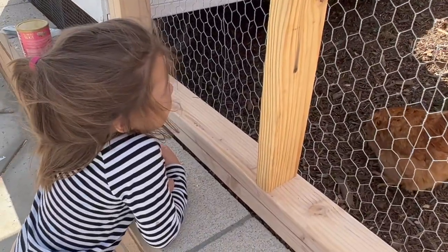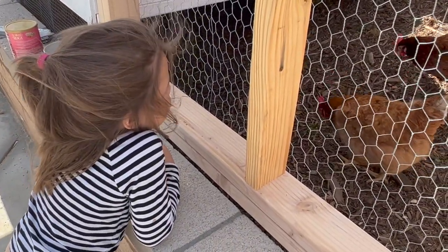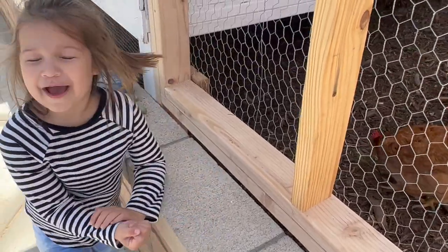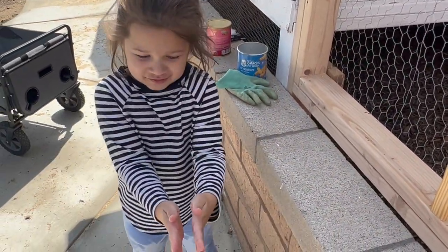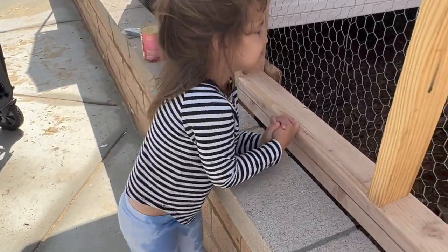What do you think Aubrey? Do you like our chickens? You know how much I love our chickens? How much? This much. I love you this much. Oh thanks. That warms my heart.